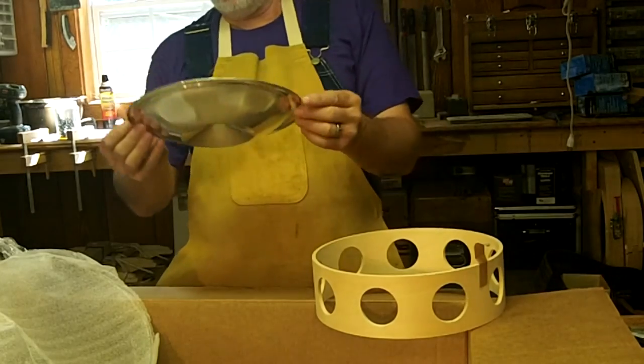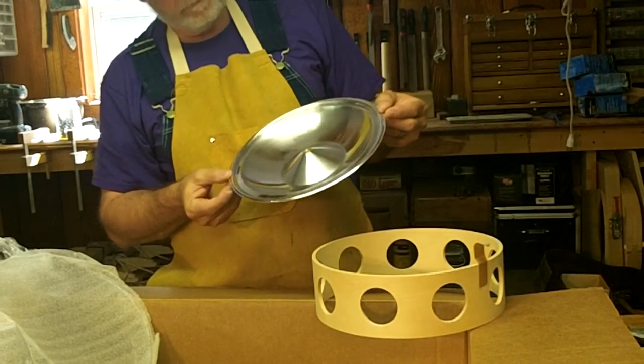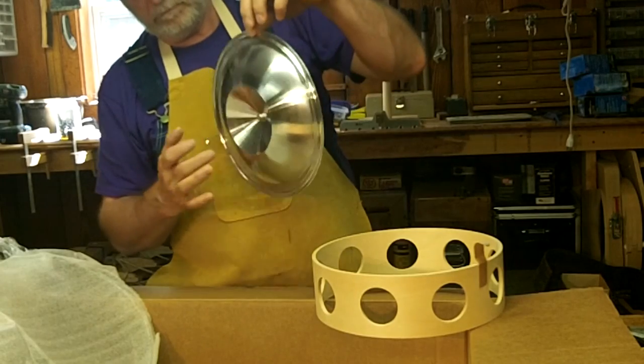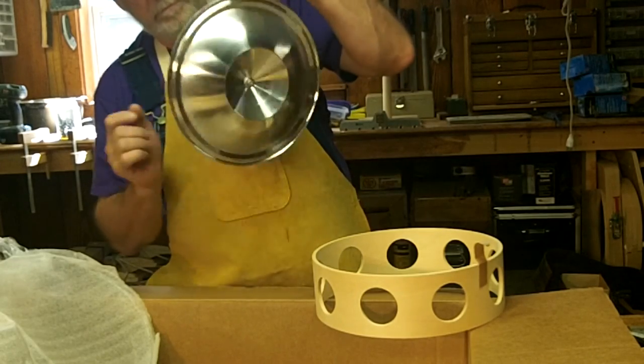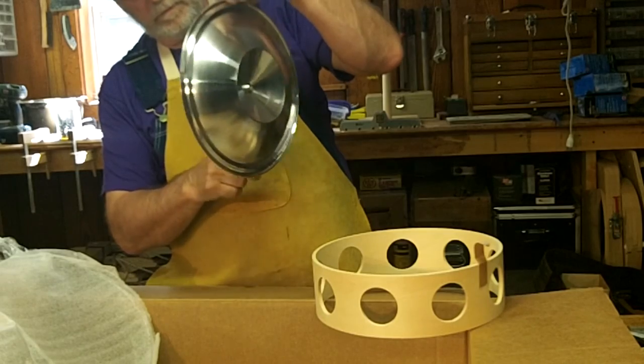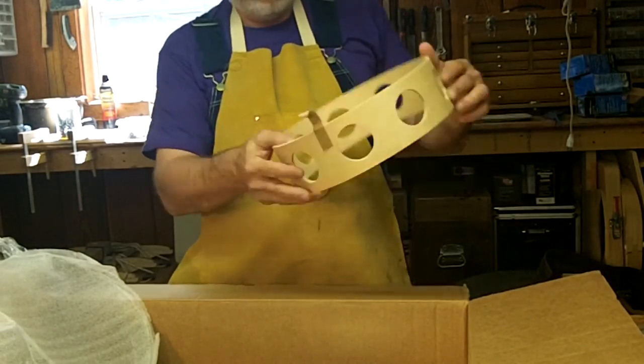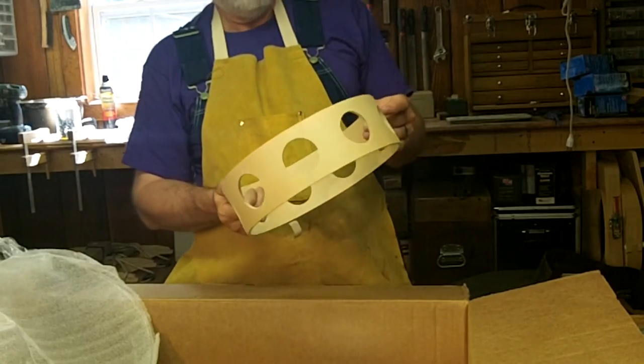This is the cone. The cone gives the sound. And the basket — this is about three ply veneer plywood.